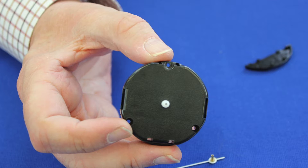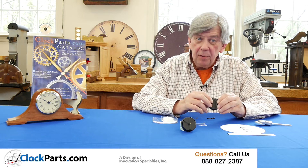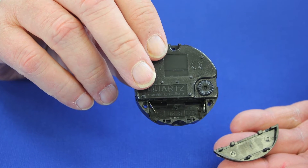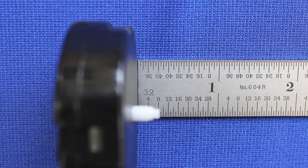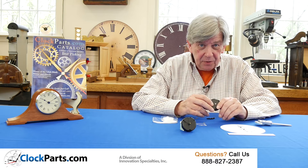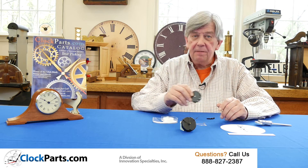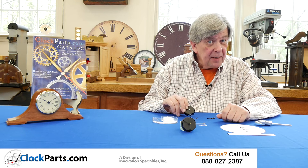This is our round repair movement. It's the smallest movement we carry. It operates on one AA cell battery and the shaft length is 9/30 seconds long, so it will accommodate dials up to an eighth of an inch thick. It's a very popular movement to use for clock repair in tight spaces.